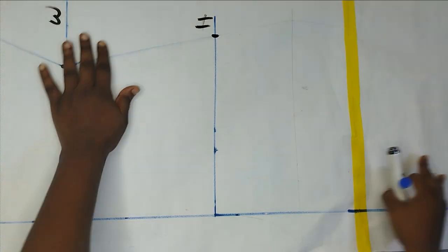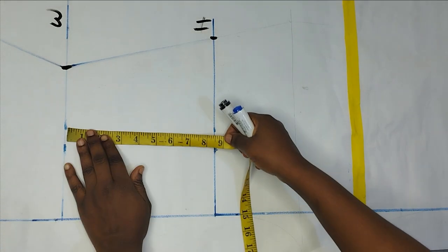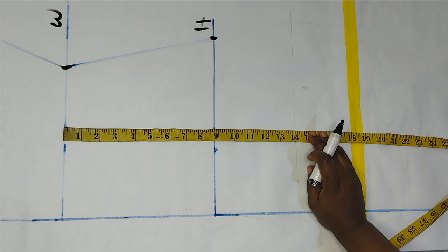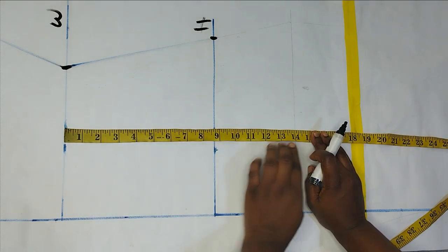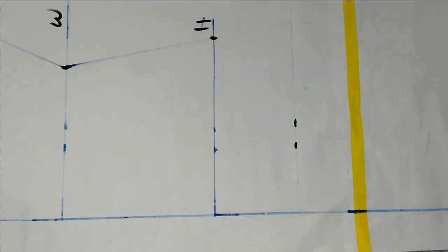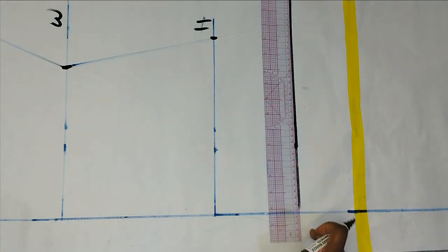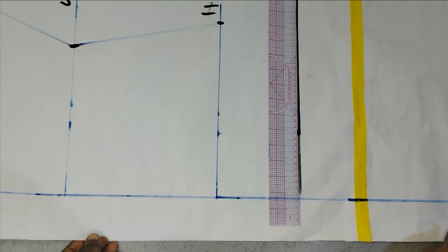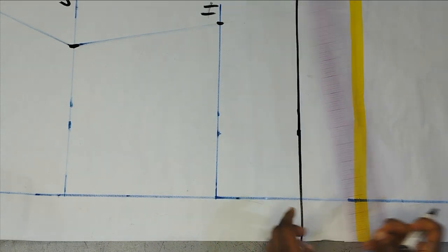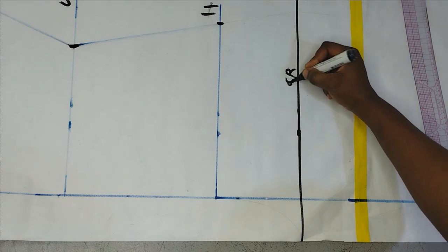The next measurement is the crotch length. I'm starting from my waistline — my actual crotch length is 11 inches, but I want the crotch to be as free as possible since this is a very free jumpsuit, so I'm adding three extra inches, making it 14 inches total. I'll mark my crotch depth at 14 inches and make that into a straight line, extending into the excess allowance I created.